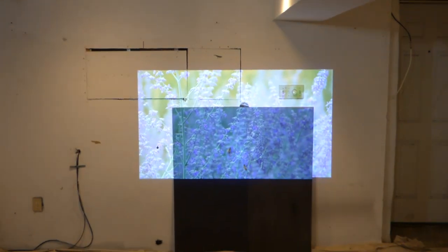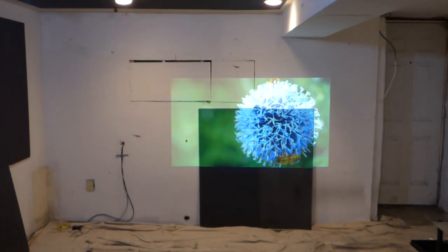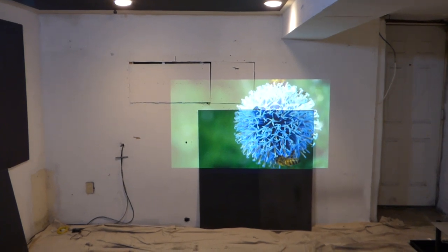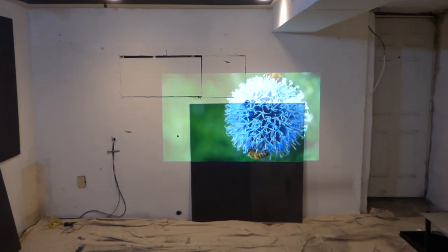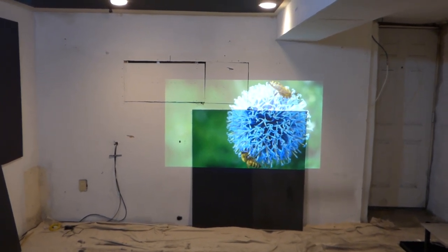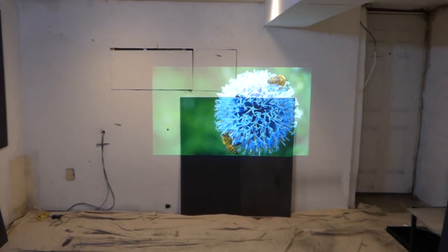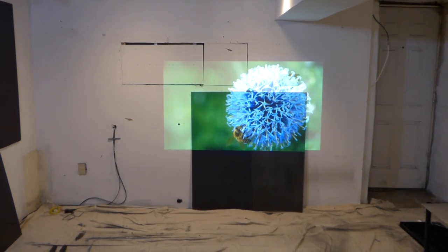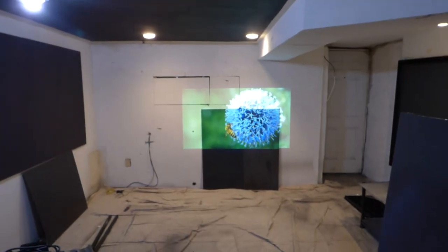That's why the majority of these demonstrations — where you're watching somebody using an ambient light rejection screen paint or ambient light rejection screen — these white screens — this is the reason why those demonstrations are done in ambient light controlled environments and dark environments, because that's the only way they can get a decent picture. It has to be done that way. You can't do demonstrations on this level.